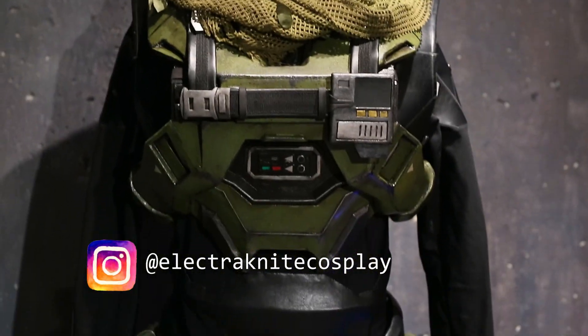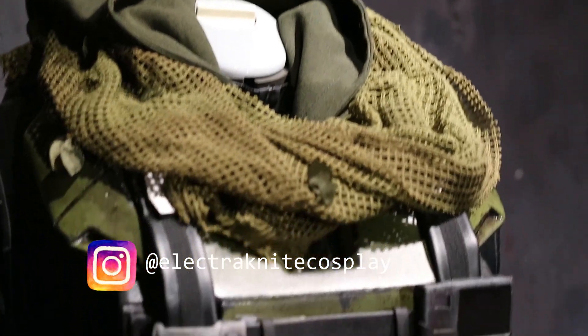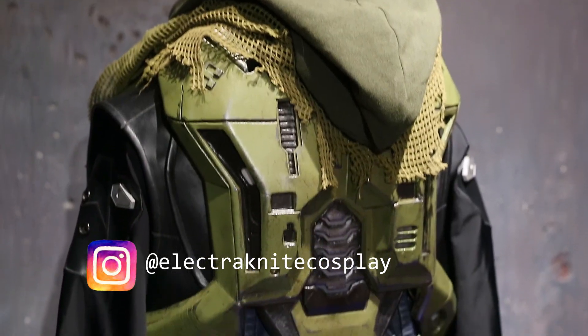Hope you like it and maybe it gave you some building ideas. Check out the other videos for this cosplay in the description or see the final suit on my Instagram. See you in the next installation.